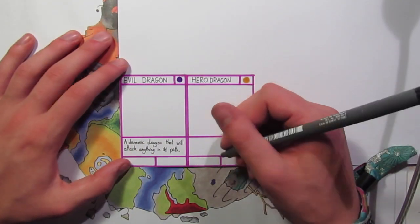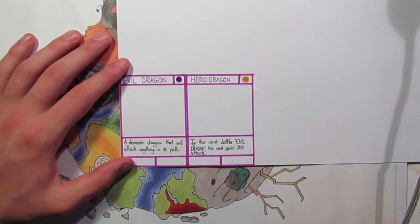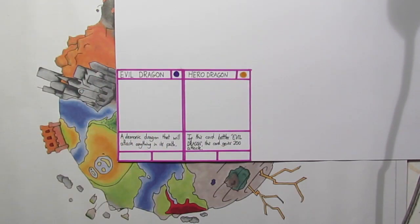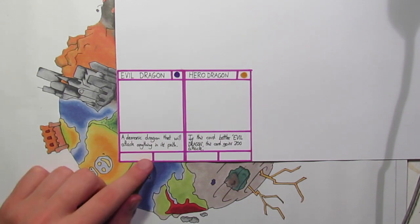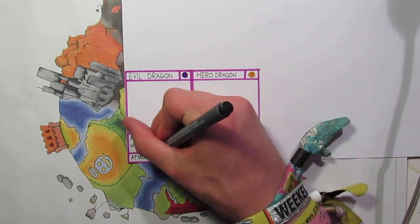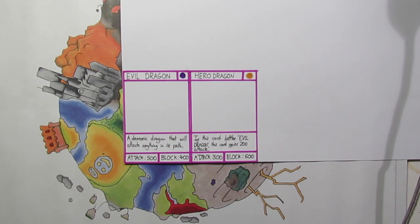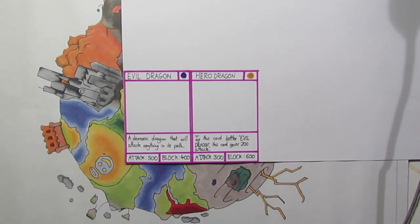I'll give Hero Dragon an ability — I made the mistake of not leaving enough room for the third line, but Hero Dragon reads: 'If this card battles Evil Dragon it gains 200 attack.' The next bit obviously is to give the cards stats like attack and defense in YuGiOh, or power and health in Chaos Galaxy — let's just say 500.